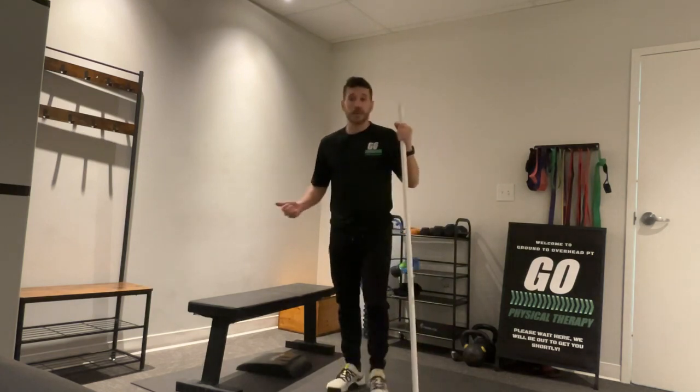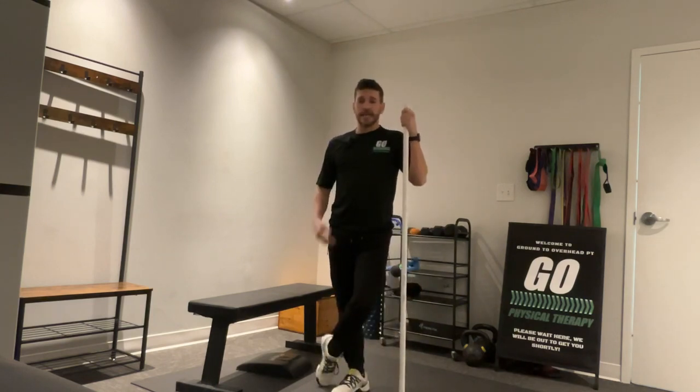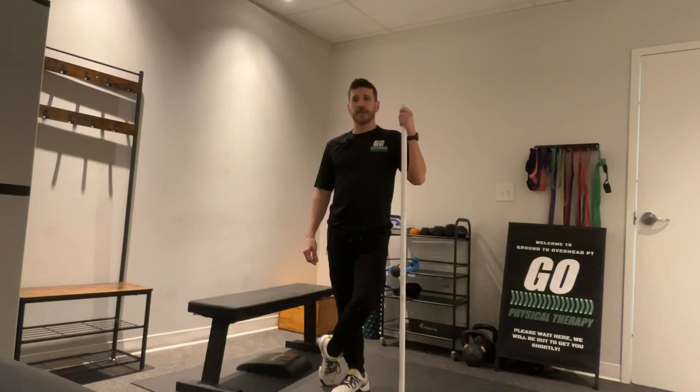That is the couch stretch. I would recommend this is something you could do five times a week, 60 seconds once a day — very beneficial. And if you haven't already, like and subscribe, and catch us next time for your daily body armor.